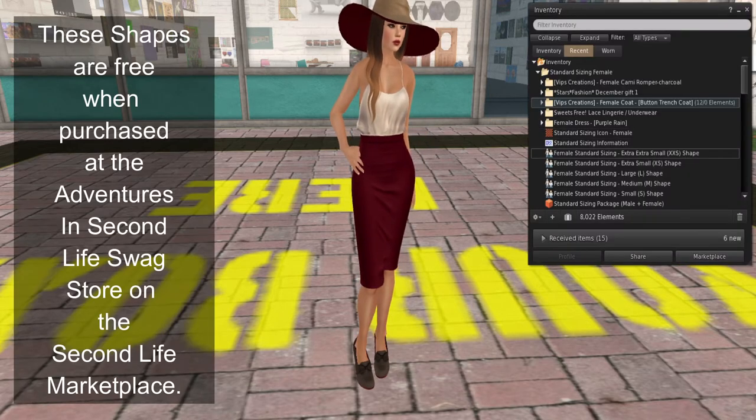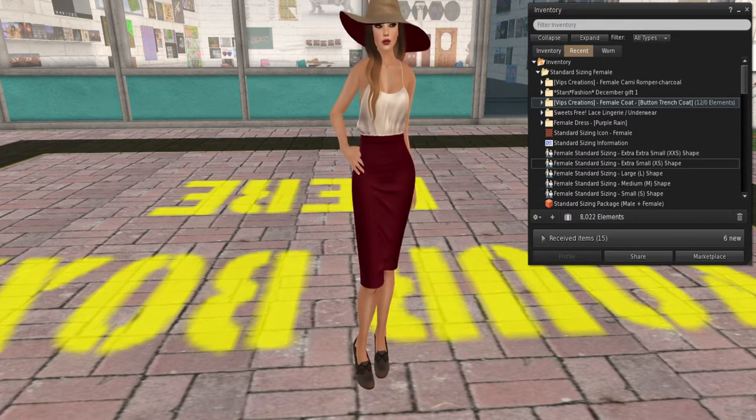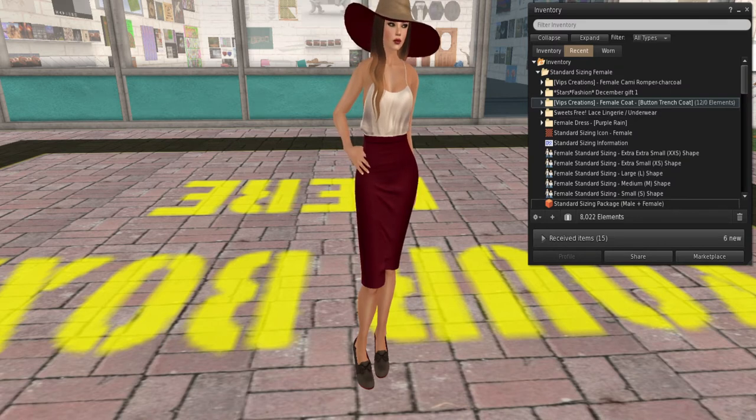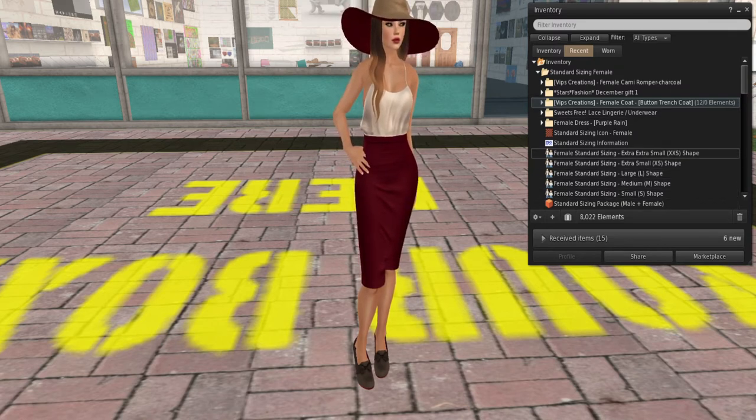What you will get when you visit our Adventures in Second Life swag store is that these are completely free for you. These are full perm shapes — you can do with them whatever you see fit. They are set up to fit any fit mesh body in a small, medium, large, extra small, or extra extra small.